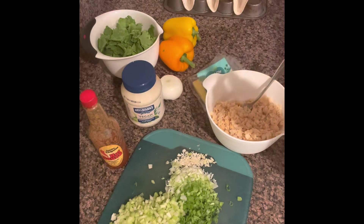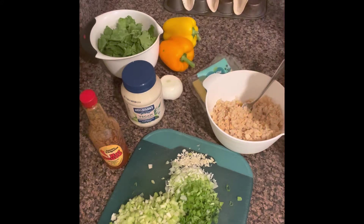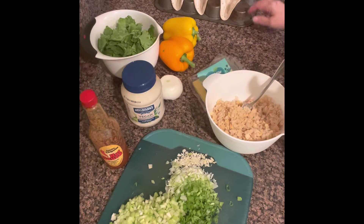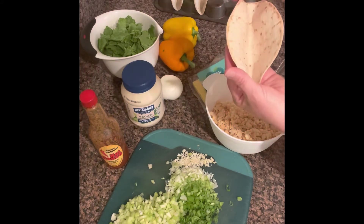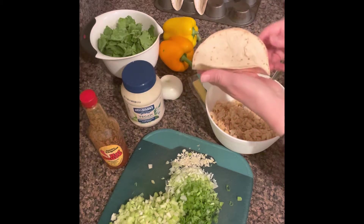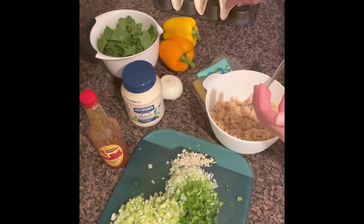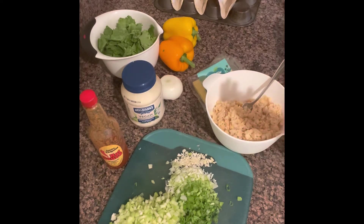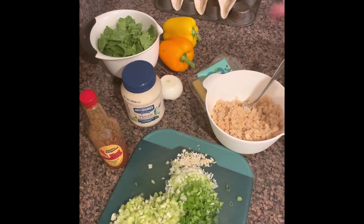To create the taco shells, I bought these flour tortillas. On the back of my muffin pan I place the tortillas and bake them for about five to ten minutes depending on your oven. They turn out really nice. I use the small ones — there are 12 tortillas in this package.